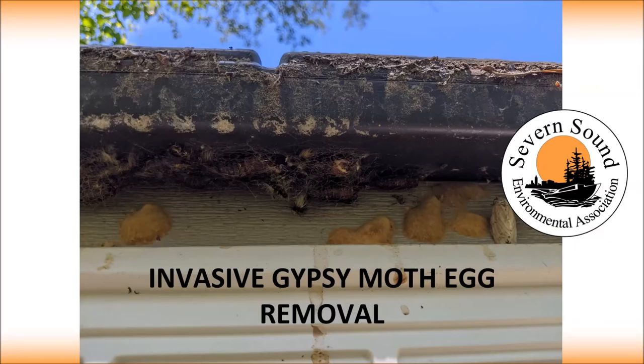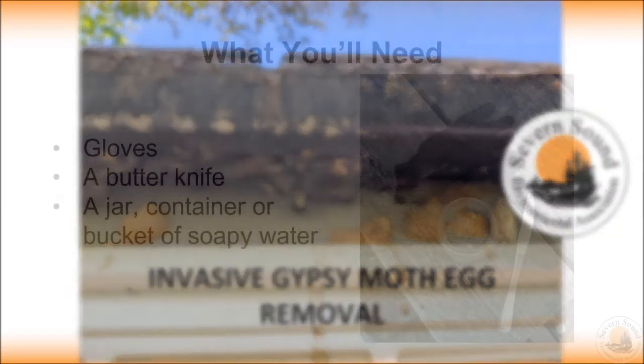Hello everyone! Did you know that invasive gypsy moths cause a significant amount of tree defoliation in the Severn Sound area? If not, make sure to check out SSEA's video on gypsy moths linked in the description below. This short video will show you a method for removing and disposing of gypsy moth egg masses so they won't hatch next year. And just you wait — this is probably one of the most satisfying egg scrapes you will see.